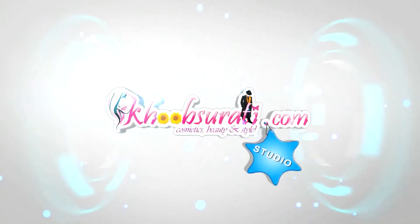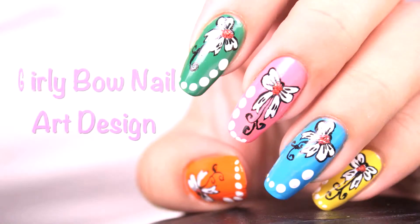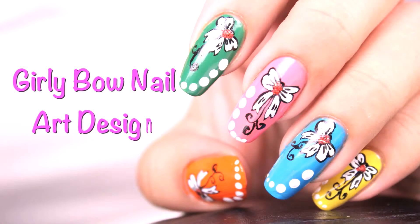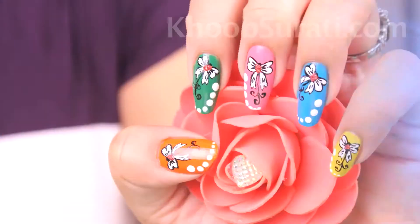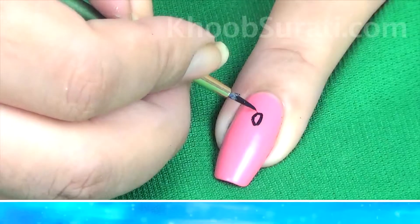Hi guys, this video is from kupsurthi.com studio and today in this video I'll be showing you how to do girly bow nail art. For this nail art, apply a light pink shade on the nail.